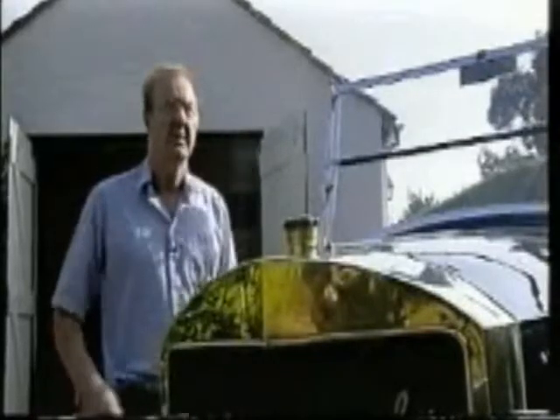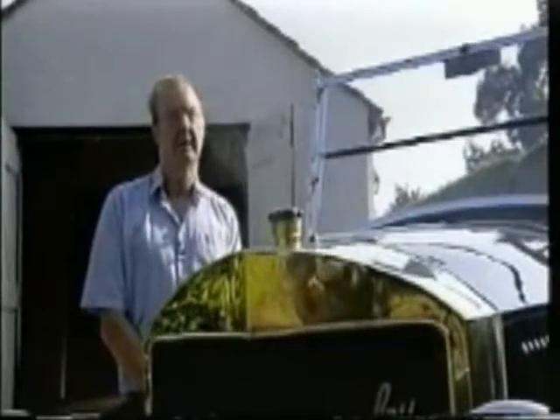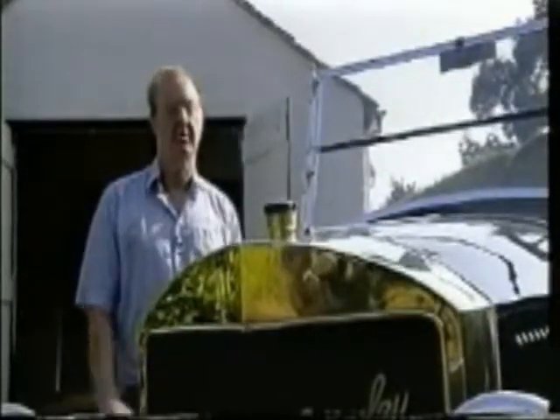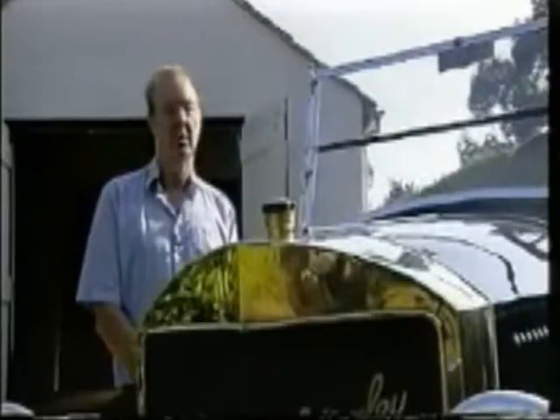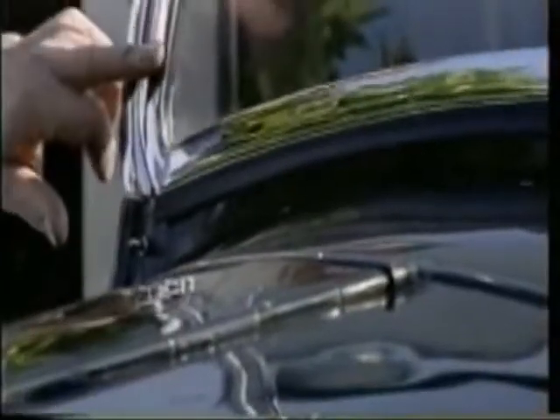Restoring a Stanley steam car is basically the same as restoring any other old piece of machinery. There's only one way to do it, and that's to take it all to pieces, spread it out all over the floor, and overhaul and recondition each part. This windscreen, for example, was made originally from a pressed steel construction, very cleverly, and of course it would be impossible to make in a normal workshop, so I machined them out the solid.